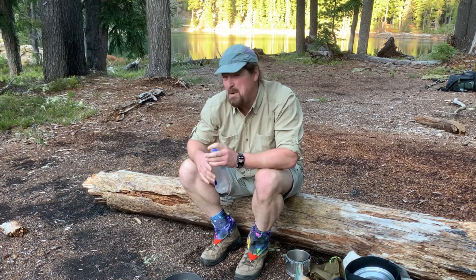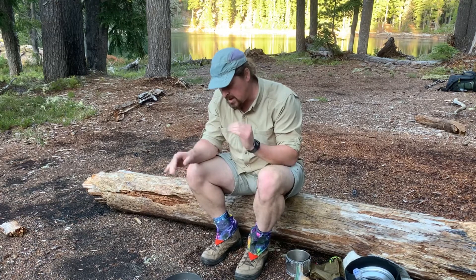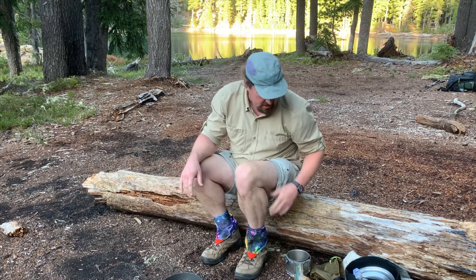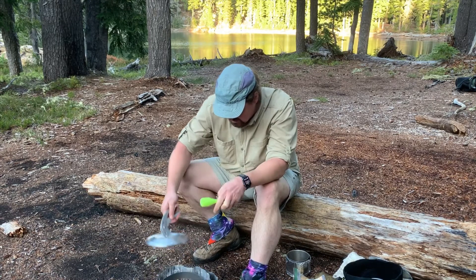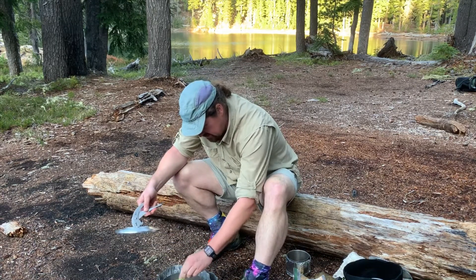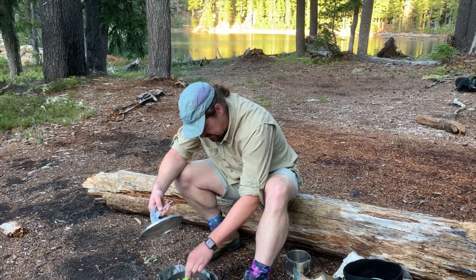You can see how exacting I am on my measurements. Basically what I try to do is cover the food and maybe just a little bit extra. Sounds like we're boiling in there — I can see some steam, so let's check it out. Looking good in there. I'll turn it down a little bit and let it simmer up.